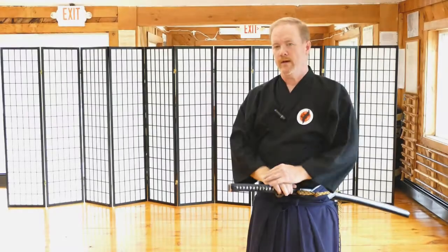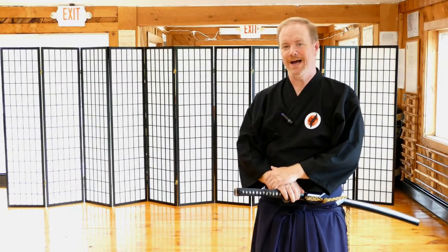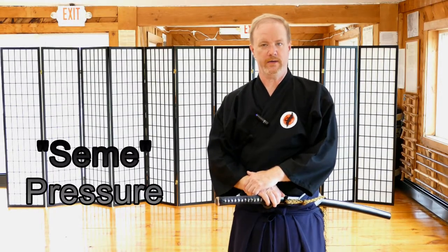Hello, Tom here from the Rhode Island Budo Academy. I want to talk about Same, or pressure, when you're practicing your iaido.